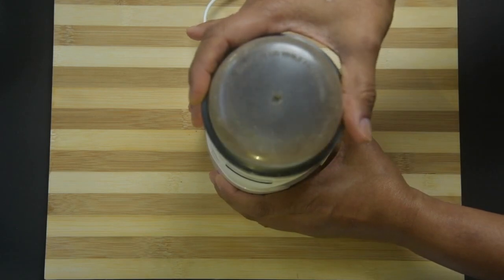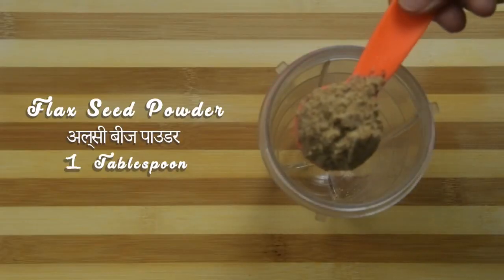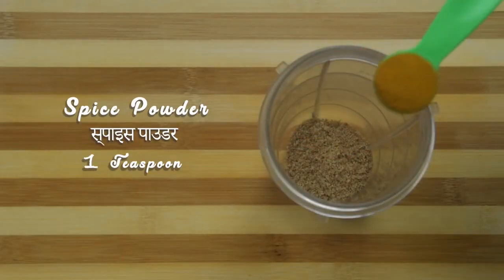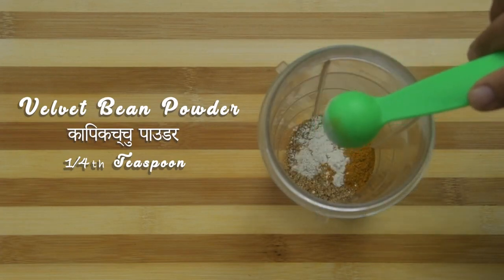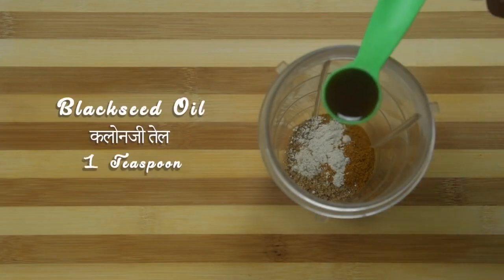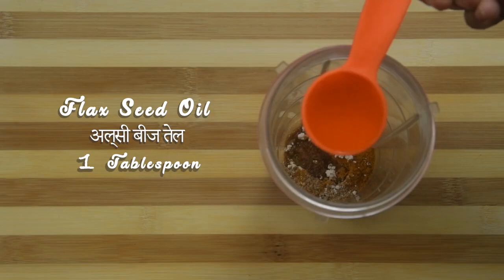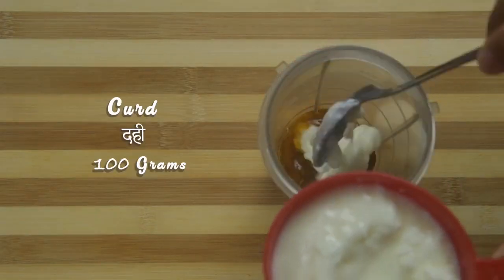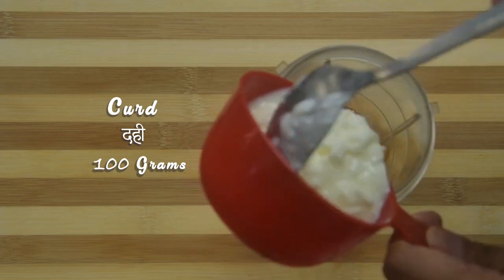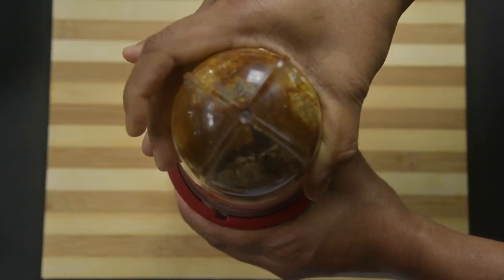Take flax seeds into a coffee grinder or small jar of a mixer grinder and make a fine powder. Take this fine powder to a wet jar of a mixer grinder and add spice powder, velvet bean powder, black seed oil, flax oil, and curds. Blend all the ingredients first.